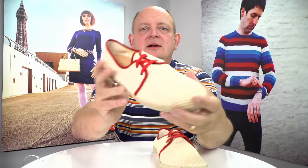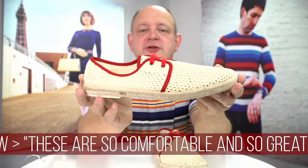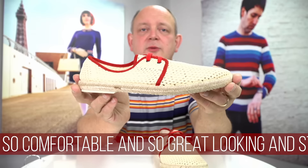Hi everyone, here I am with the summer shoes. This particular pair, as you can see, are in red and cream. The summer shoes have been very popular for Mod Shoes; we've been doing them for a few years now and we do them in numerous colors, with some others available on the website.